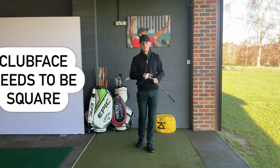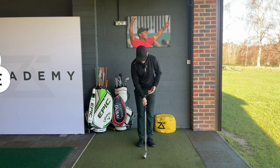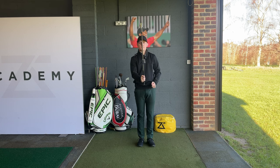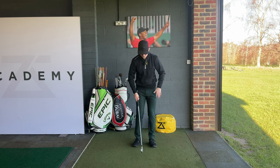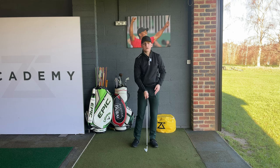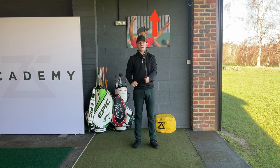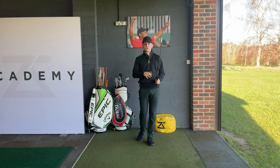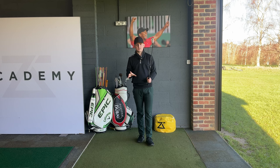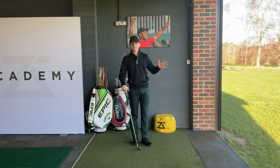So without further ado, let's get into the video. Before we place our hands on the club, we've got to make sure the club face is in a square position. Whether you prefer to take the hold with the club on the ground or the club up in the air, that's up to you. Just make sure that club face is pointing directly at the target, or if it's up in front of you, then make sure that toe is pointing straight up to the sky. Now we've got that club face in the square position, we can start to talk about placing our hands on the club. We always start with our top hand — for me, as a right-handed golfer, that is my left hand.